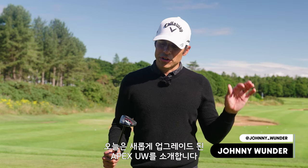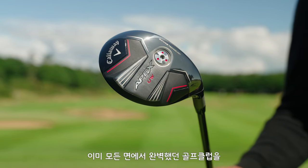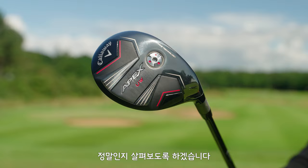Welcome to the World of Wonder. Today we're going to talk about the new and improved Apex UW. We're taking what I would call an already perfect golf club and making it more perfecter, if that's even a word.